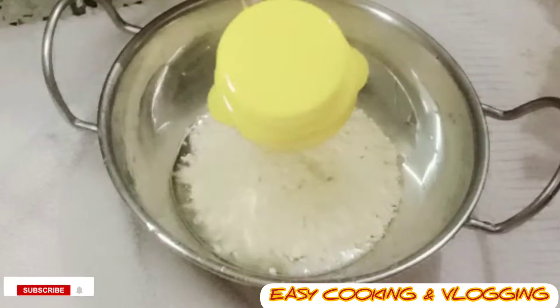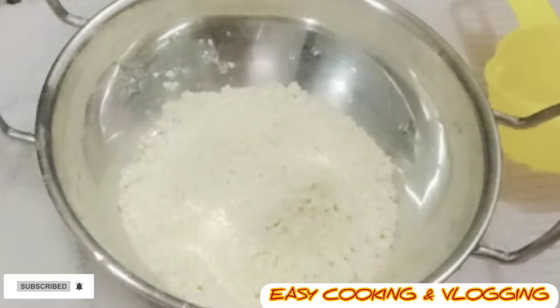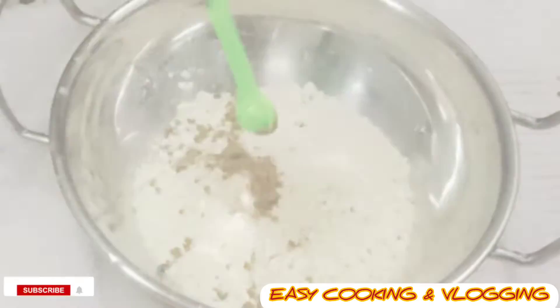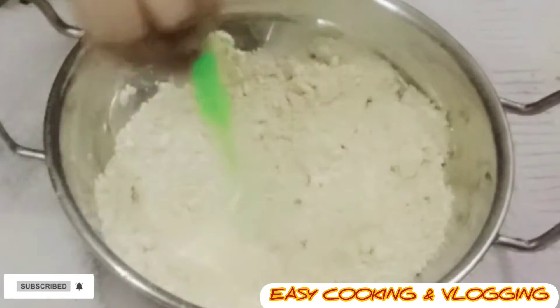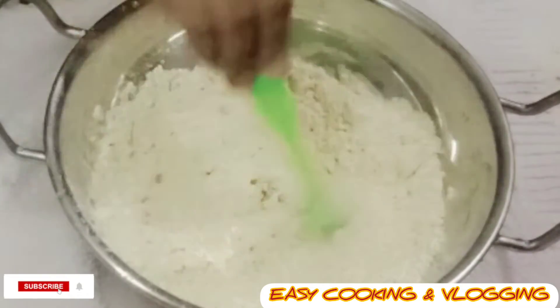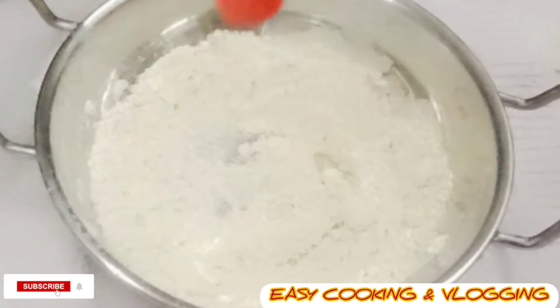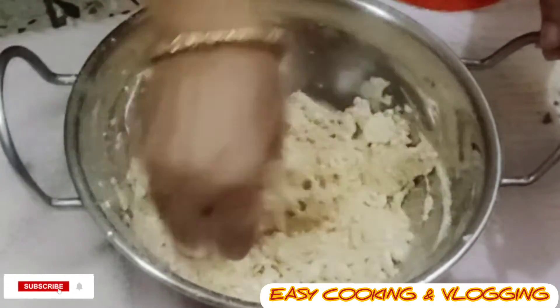Now in another bowl I have taken half cup of chatu, quarter teaspoon of salt, one teaspoon of hing, and the fried masala — quarter teaspoon — and mix the dry ingredients. Now add half teaspoon of refined oil and water gradually and make a dough.